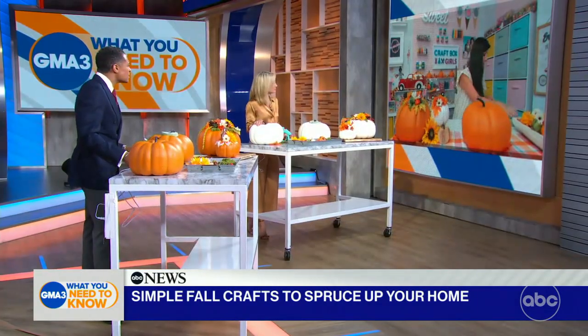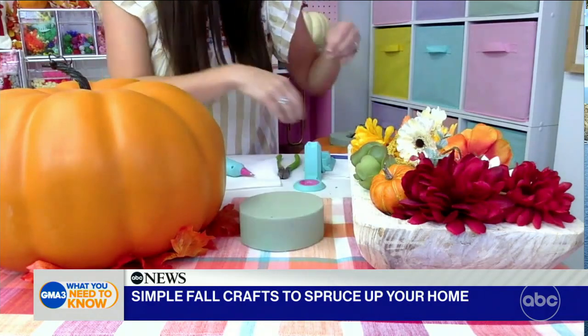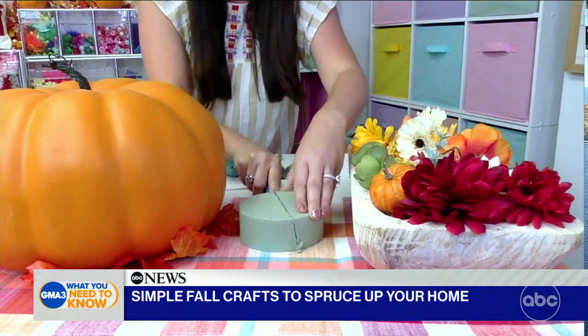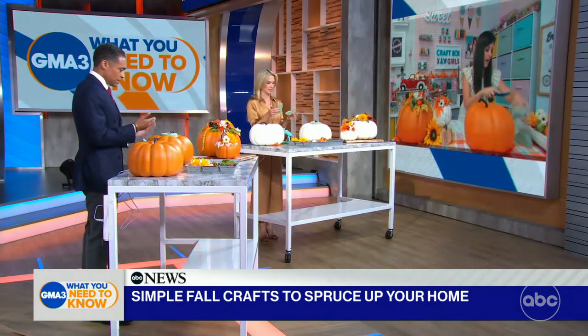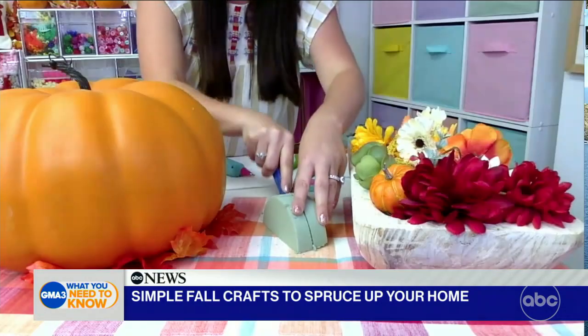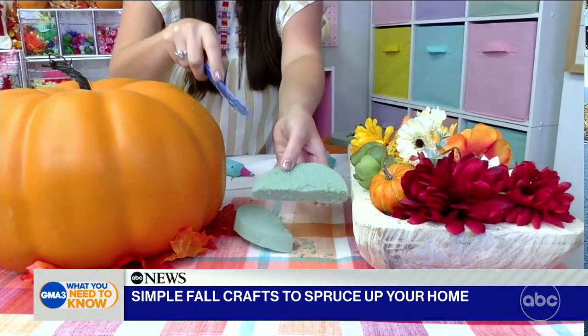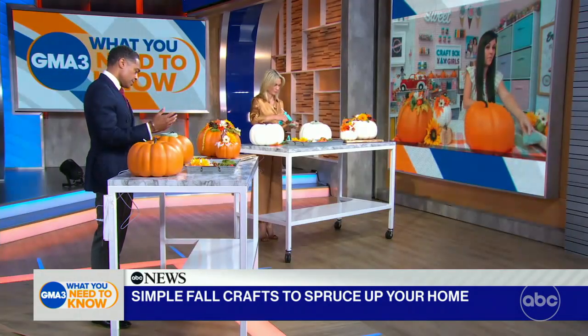While you guys are gluing, I'm going to show you the next step, because I went ahead and got it done for you. You're going to head to the craft store and get floral foam — this is what florists use to build arrangements. You're going to use a plastic knife and all you're going to do is cut it in half. I did this for you because it's a little bit of a messy part. We're going to cut it in half again, and then we want to wedge out a tiny little centerpiece so that it fits around the stem of our pumpkin.